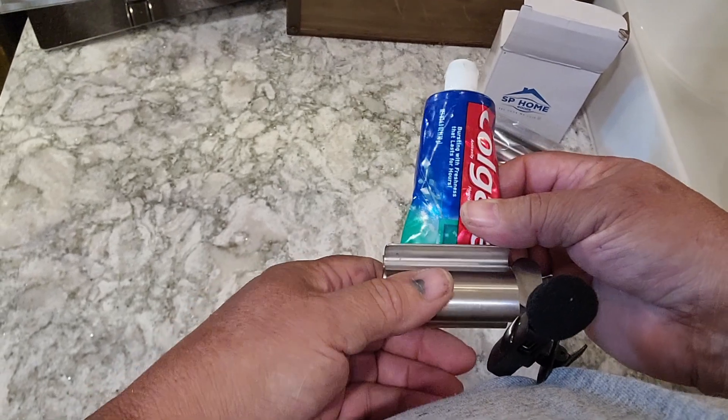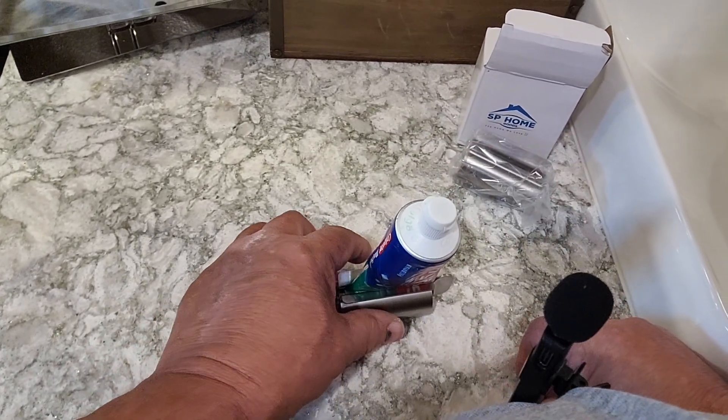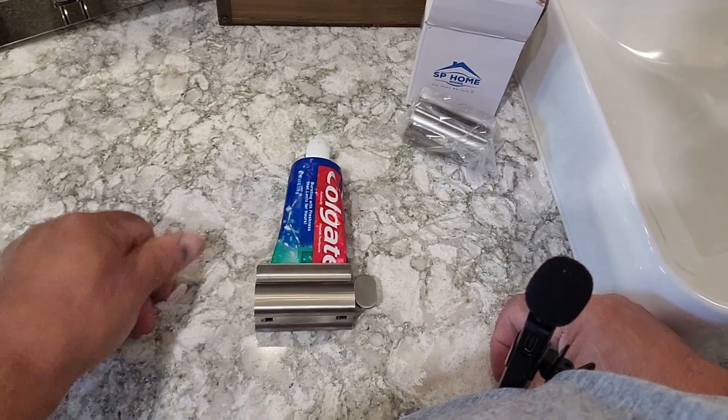That's a handy little gadget there. You can take it and just stand it up on your counter, and that's just what I want to do.